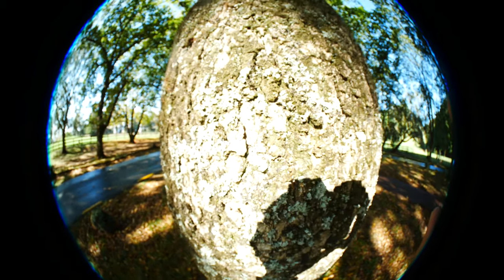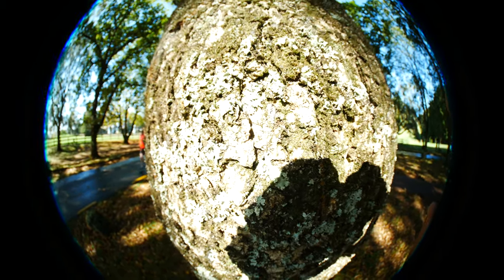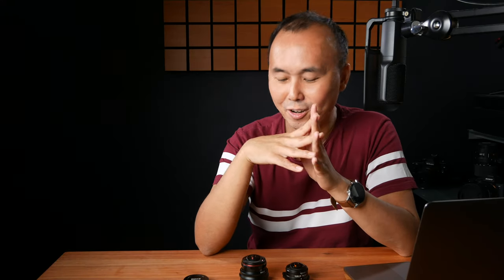One thing to be very careful about when using this lens for close-up photos is that the minimum focus distance is only centimeters from the front element. Combined with the super-wide field of view, you have to be really careful not to cast your own shadow onto the subject you are photographing.